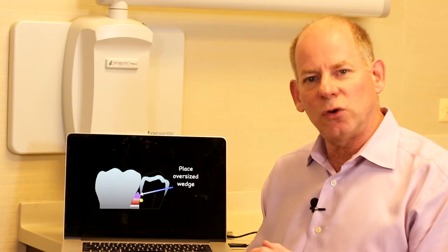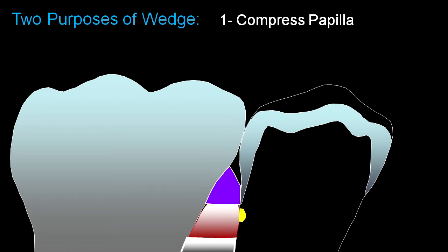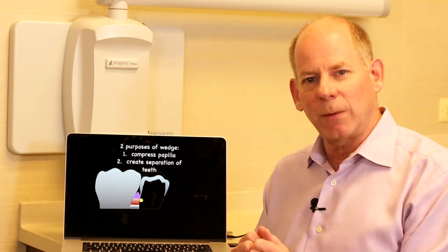The first thing I want you to do is use an oversized wedge. You really want to wedge between these teeth to accomplish two things. First, the wedge compresses the papilla, or if you're using a rubber dam, pushes it out of the way — we need access to where that caries area is. The second purpose of this oversized wedge is to start creating restorative space and room for my matrix band.